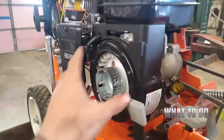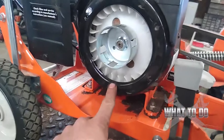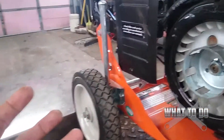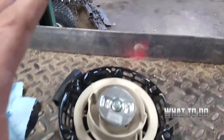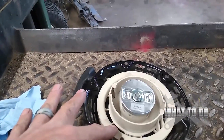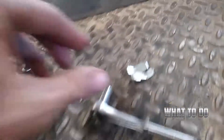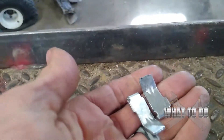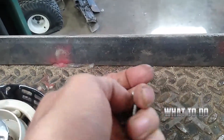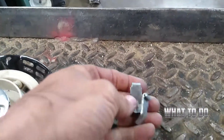So this here, we have a PowerMate edger. The pull start's already off — it just consists of three bolts here that you would take off and remove it. This is not a tutorial on how to recoil this — we will do one on that. But if these little tabs happen to fall out on you, or if you hear clanking around in your pull start, this is probably what fell out.